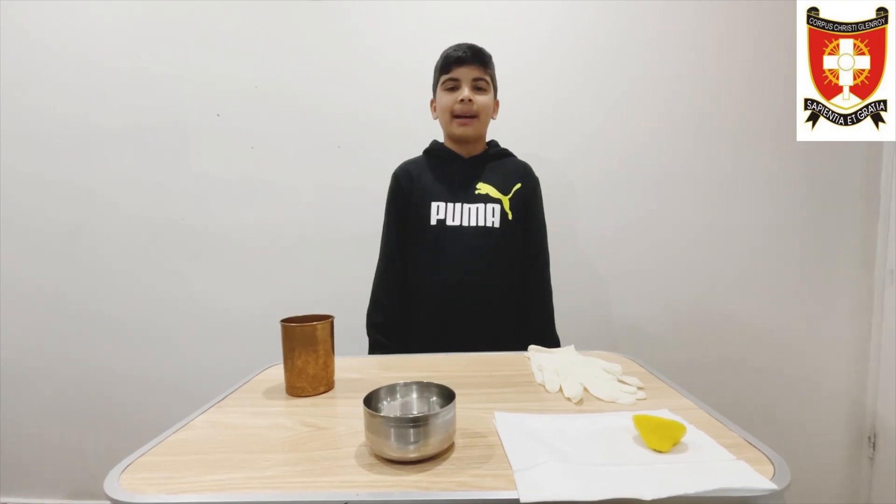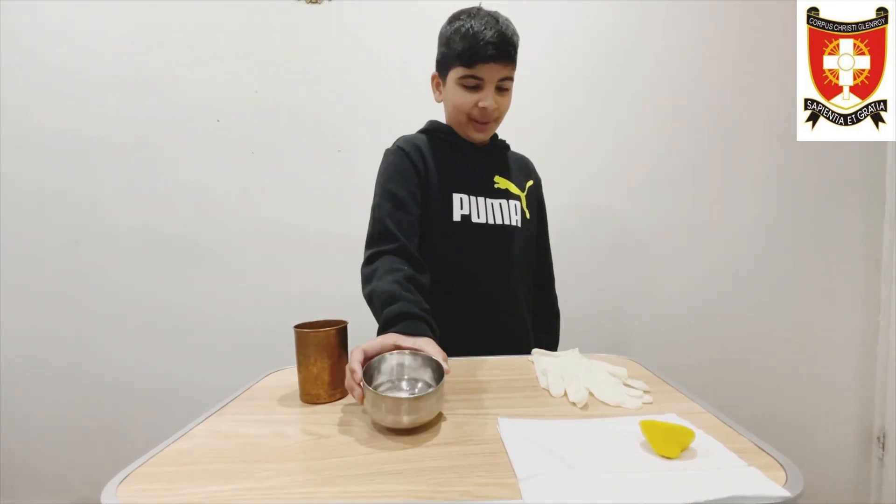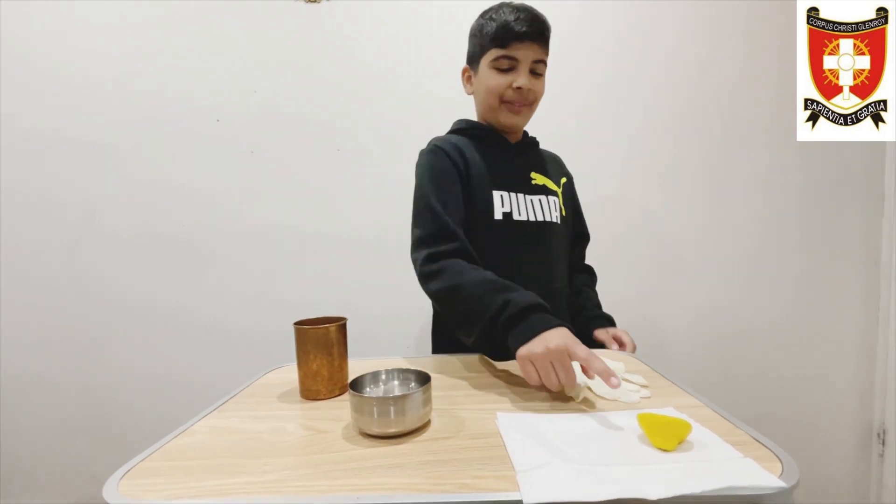The equipment for this experiment I am going to be using is a copper glass, a pinch of salt, a pair of gloves, and a half cup lemon.